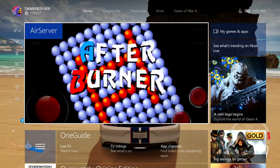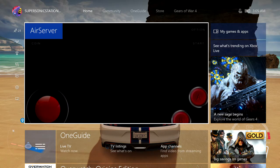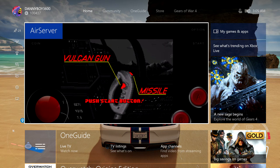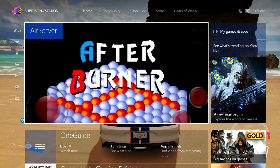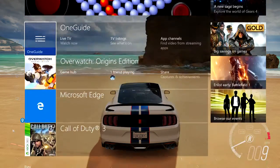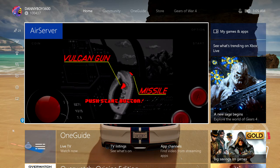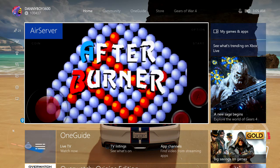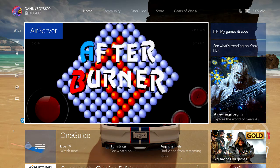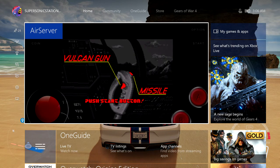Super quick tutorial on how to play emulators on your Xbox One. What you want to do is download this app, Air Server — right there, top left — or there might be some other mirror sites. Just get the free trial version. This is the easiest way to do emulation on your Xbox One.